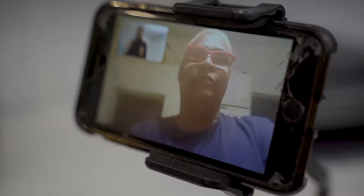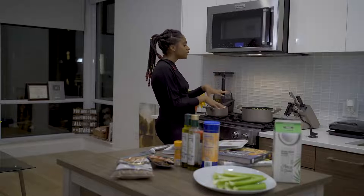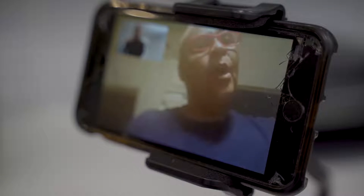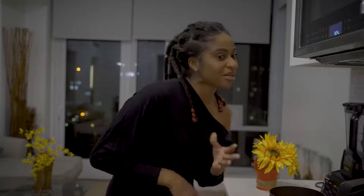What you cooking? I'm cooking candy yams, collard greens, dressing, and macaroni. Oh you ain't cooking no ham, turkey? Mom, how many times I gotta tell you? I'm vegan, okay? That means I don't eat no meat. I've been vegan for three years.